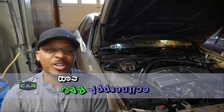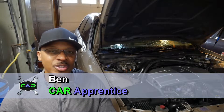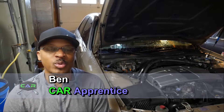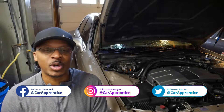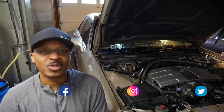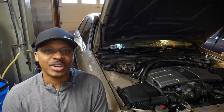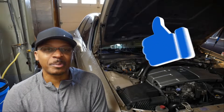If you're new to the channel, I just want to welcome you here and hopefully you'll consider subscribing if you like what you see. Check out Car Apprentice on Instagram, Twitter and Facebook — I post lots of pictures and videos on those platforms before I post anything on YouTube, and occasionally I'll post things there I don't post on YouTube. Also check out the website at CarApprentice.com and don't forget to hit the like button if you like this video.